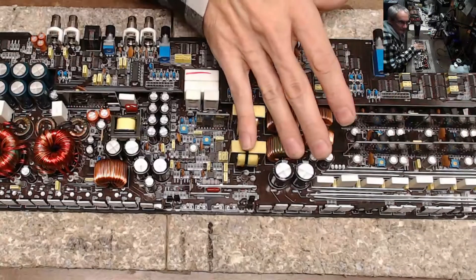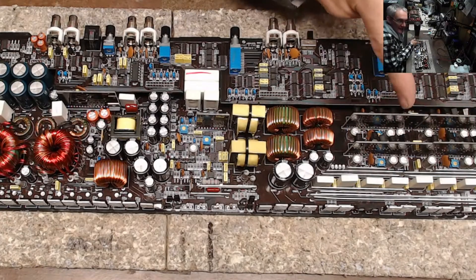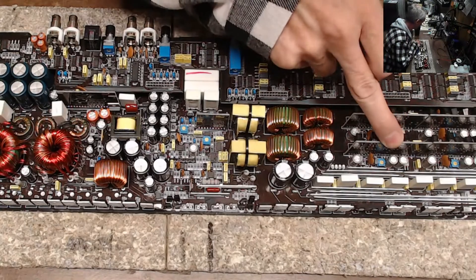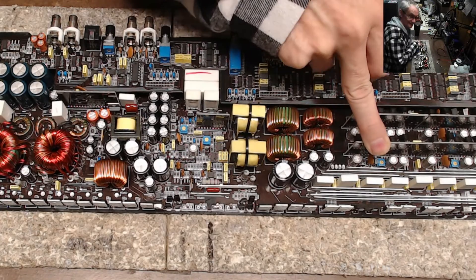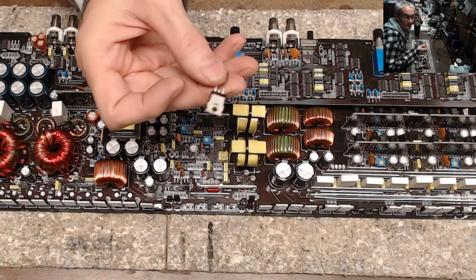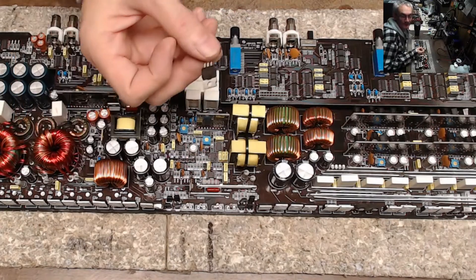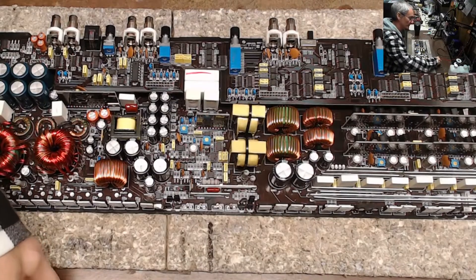I've got to get it all put back together and get an input signal in. All four drive cards are active, so I just have to see what's going on with the signal or maybe the bias. It doesn't look like anyone has adjusted the bias on this, but guys — don't put 9540s in an amplifier when you need 540Ns. It will heat up or destroy something.